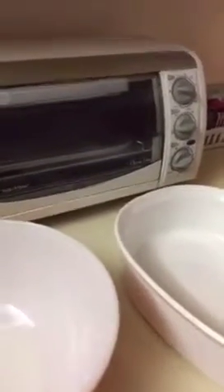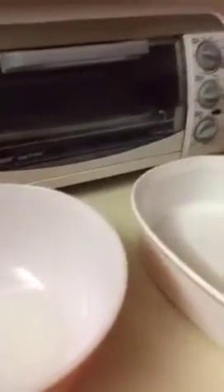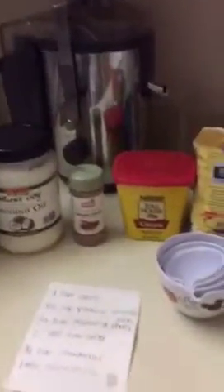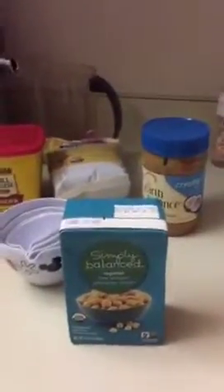You just store them in the refrigerator. This is my project for tonight. I also have garbanzo beans so I might make a snack for tomorrow. I'll be back with the finished product to show you what they look like when they're done. See you later, bye!